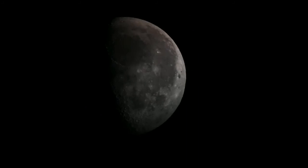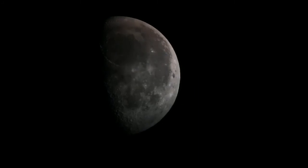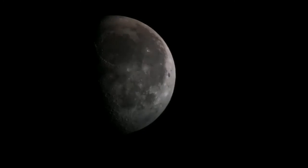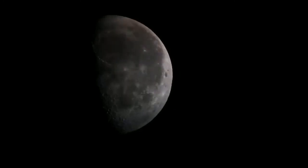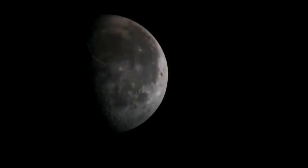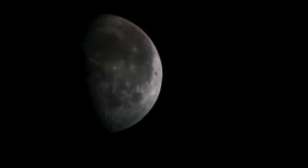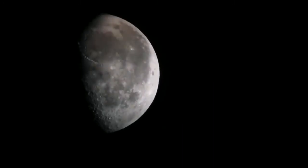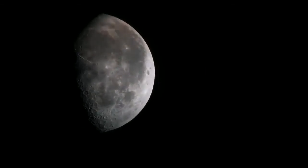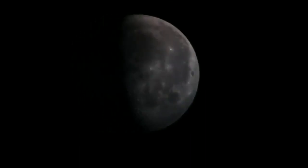Let me show you the top. At 12 o'clock is the big black circle — it is the Mare Imbrium, the Sea of Rains. And to the lower part, at about 7 o'clock of that circle, what you can see is the mountains of the Apennines.